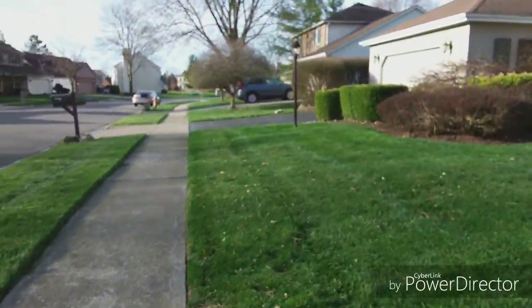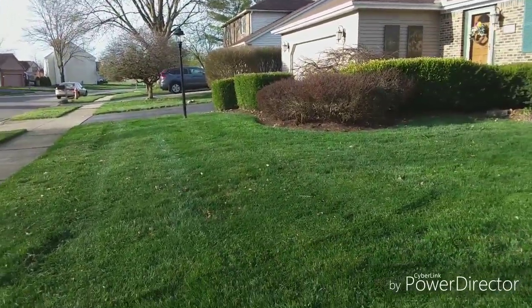Hope you guys like it. I don't know if you can see the stripes in it or not, but it looks good. So let's head to the next one. The mowing season is officially underway.